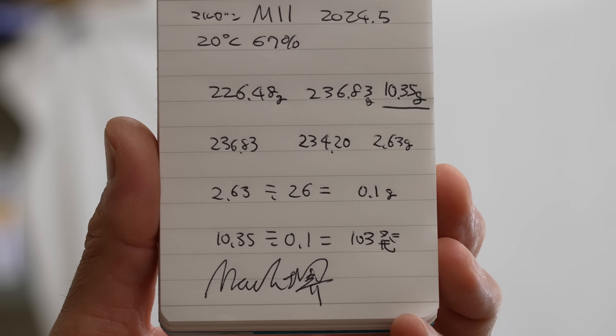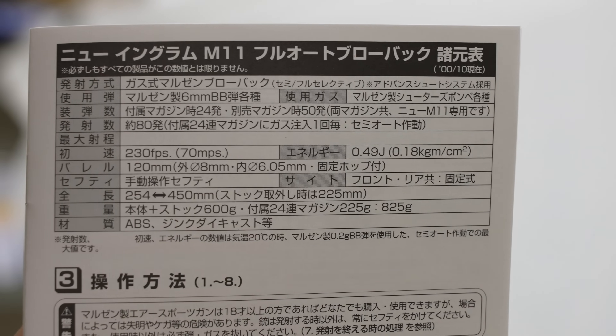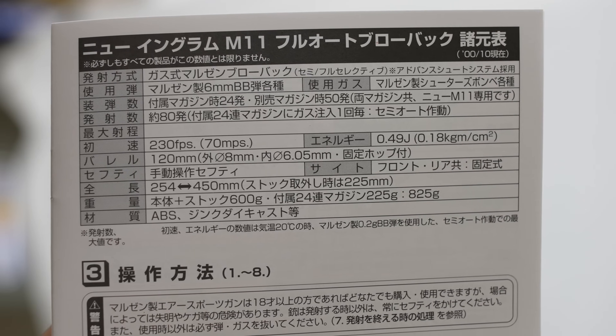Even though it was quite cold, it shot through to the end — great. Gas consumption calculation: 0.1g per shot means 103 shots per gas charge. The manual states 80 shots per charge.